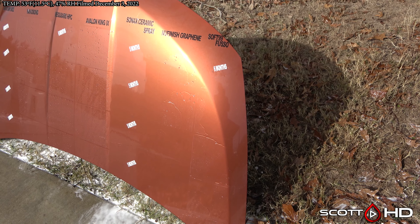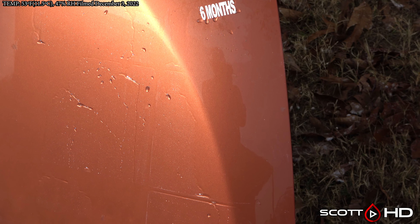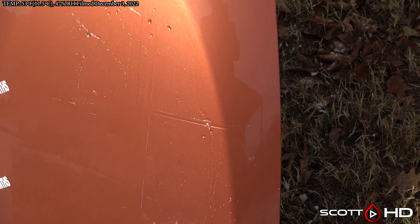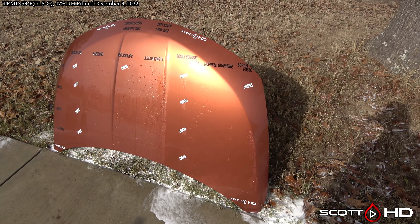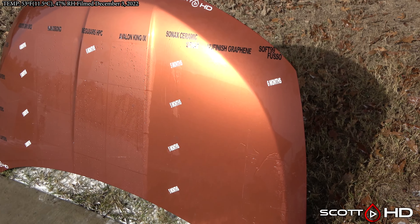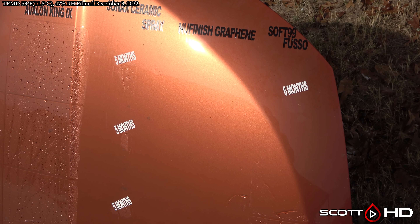Soft 99 Fuso — that is the PTFE or Teflon version, which I believe is no longer available — is still doing all right. None of them are doing great, but McGuire's Hybrid Paint Coating and Nanobond are doing really well, Avalon King maybe less so.